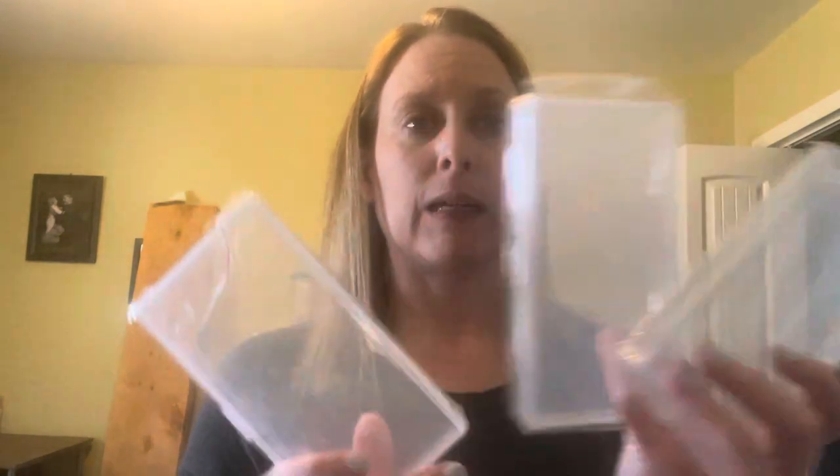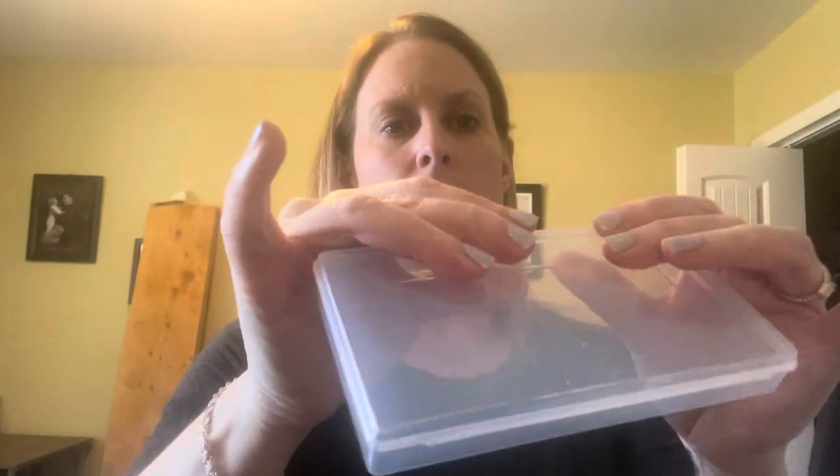I've got more storage boxes — this is also a set of three, but they're longer. They're clear and they just open like this.